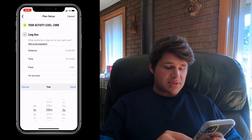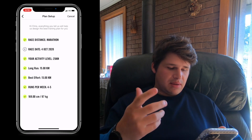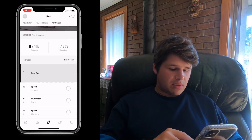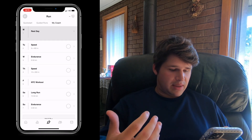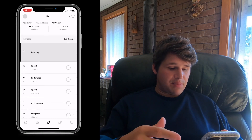As we go through the setup, it also asks for your height and weight. Once that's all set up, it generates the plan for you. As you can see, I've got 727 kilometers in total and 107 workouts. Week one looks pretty basic — rest day, speed, endurance, speed, a cross-training day, a long run day, and then an endurance run. That's a sneak peek, but if you click on the full schedule you can see every week broken down.